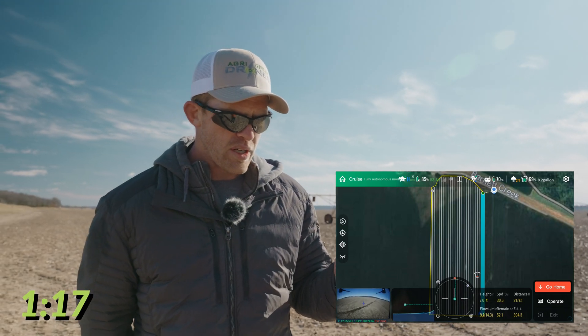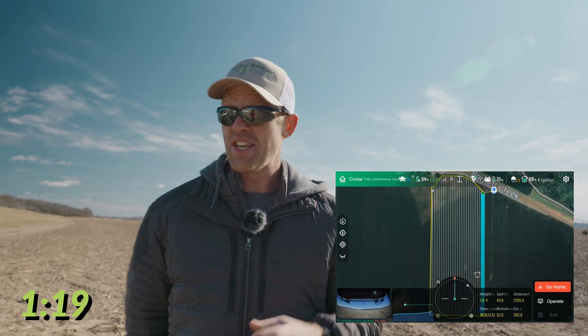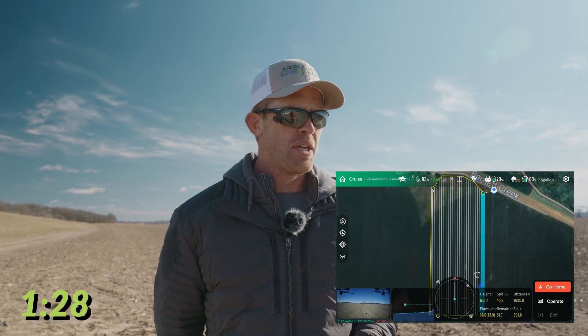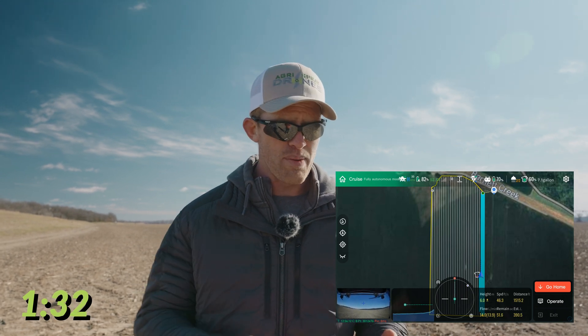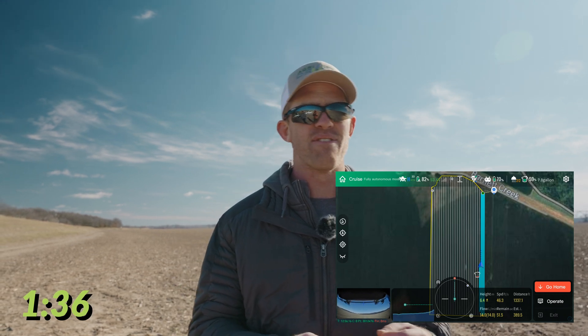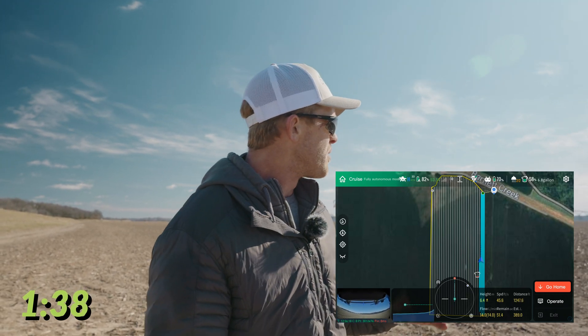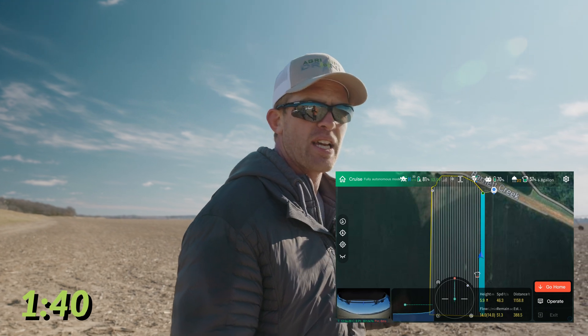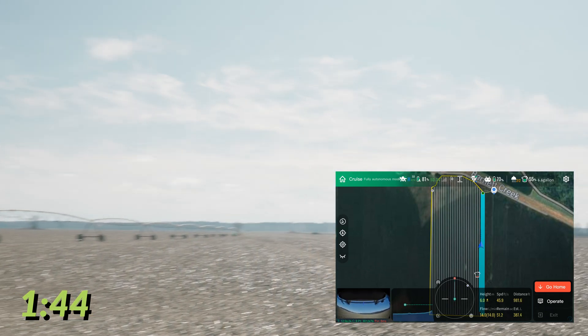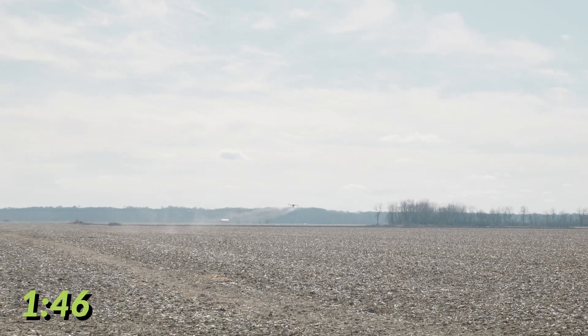What we're going to try to prove today is whether you could get 60 acres per hour with a 45-liter, or 12-gallon, drone. That's a lot of fill-ups, but what matters for efficiency with drones isn't necessarily tank volume alone — tank volume is only part of it. Flight speed and swath are also part of it.